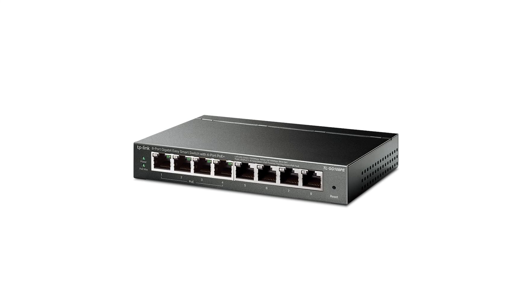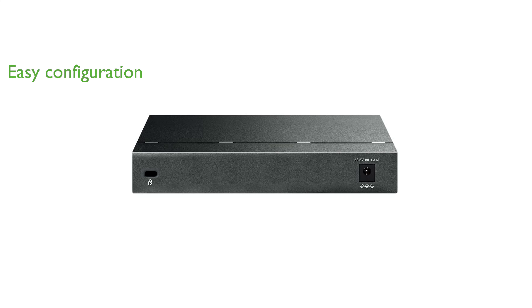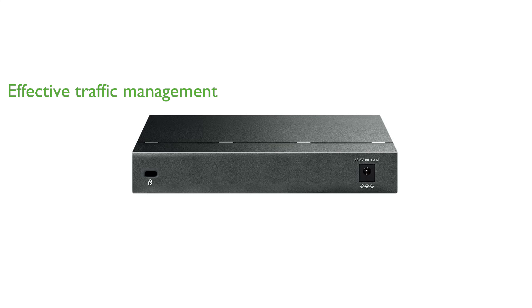This switch is equipped with a user-friendly web interface and management utility that simplifies setup and configuration. Advanced features such as VLANs, QoS, and IGMP snooping allow you to segment your network and prioritize traffic effectively.